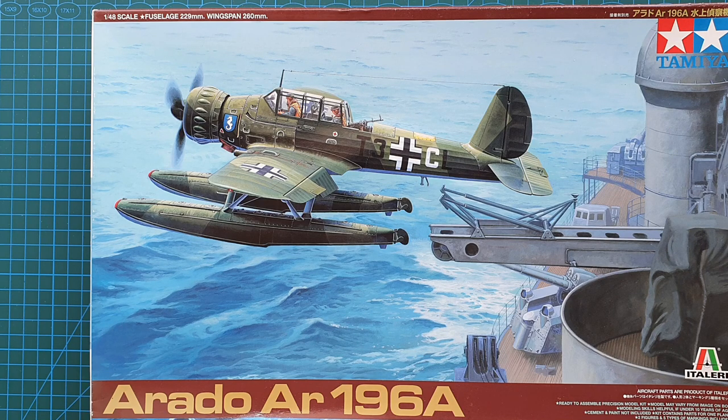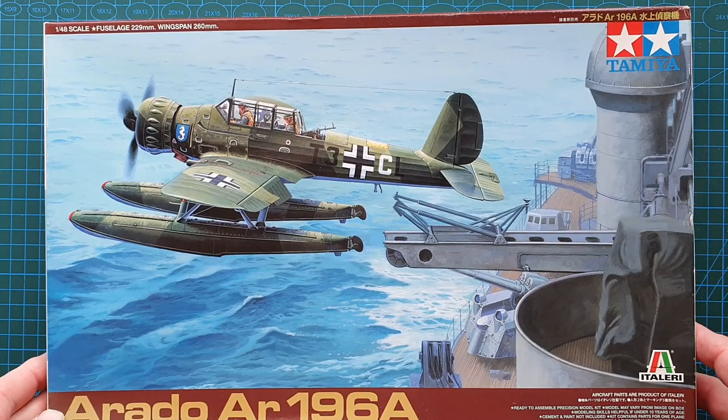This is one of those that is sometimes, especially out here in Australia, very hard to pick up. This one cost me around $50 including postage — I thought that was a pretty good bargain, because normally when they turn up in Australia they're a lot more expensive. Let's have a look at the box art.